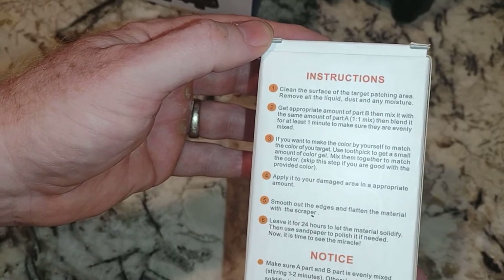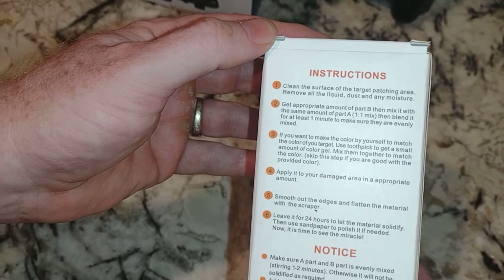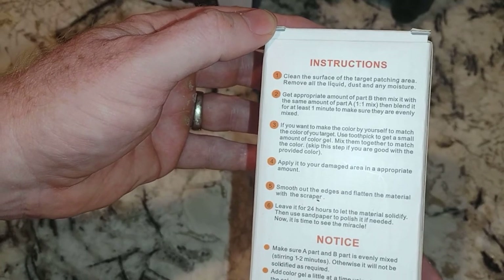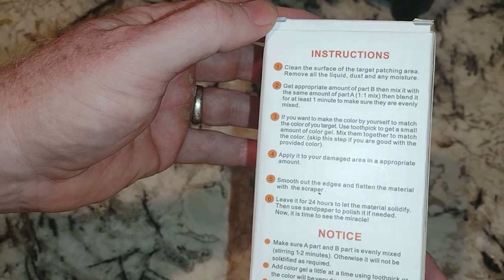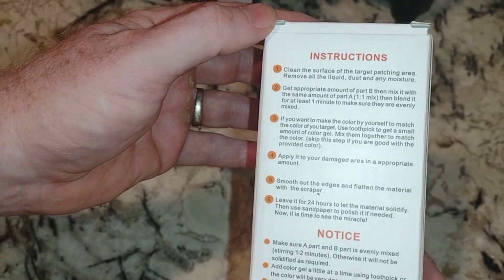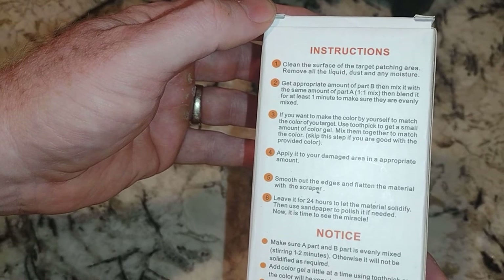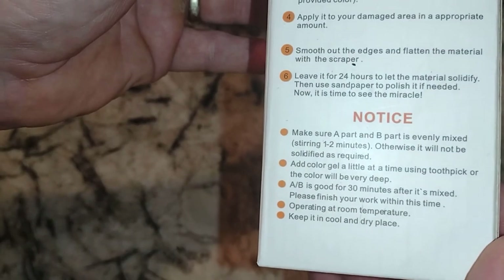Skip step three if you're good without color. Step four: apply it to your damaged area. Step five: smooth out the edges and flatten the material with the scraper, leave it on for 24 hours to let the material solidify, then use sandpaper to polish if needed. Now it is time to see the miracle — and then you see what it says down there in the notice.